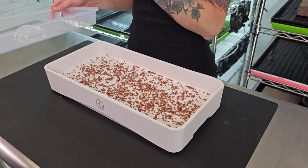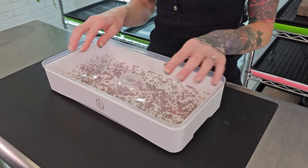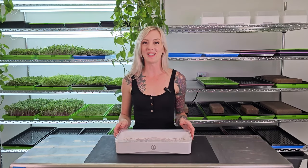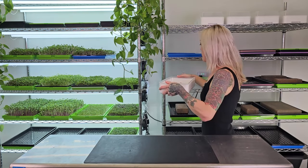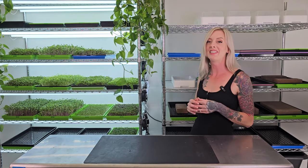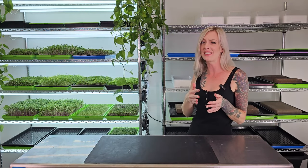Now I just need to take that humidity dome and place it on top, inverted just like that, so that it makes contact with the seeds. Now that our tray is seeded, watered, and the humidity is being trapped in, we just have to place this in a dark area. For me, I'm going to be putting it on my shelf here, but if you just have countertop space, that will work perfectly too. Just remember when you're moving it not to tilt it too far to one side or that water's going to slosh all the seeds around, and you don't want that.